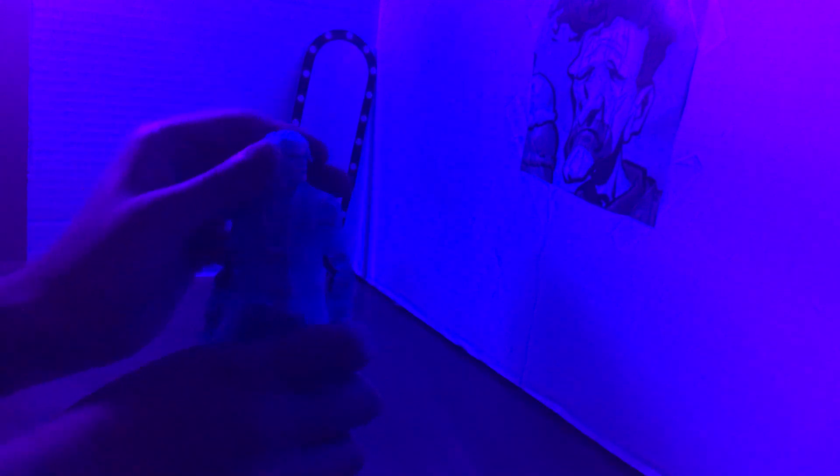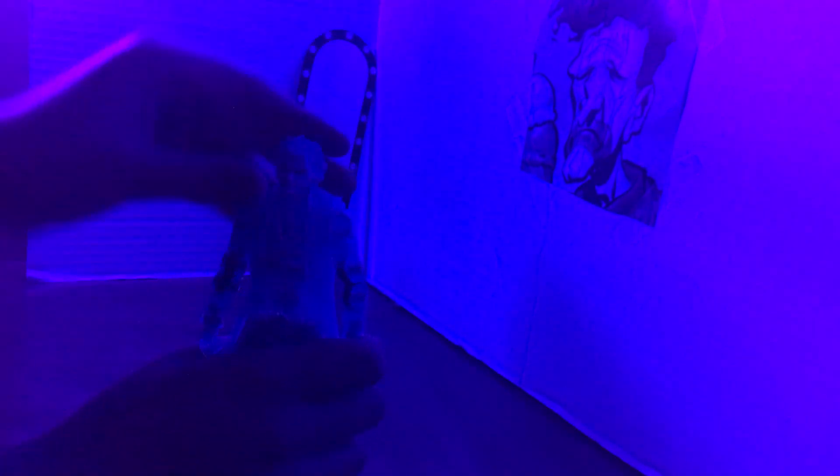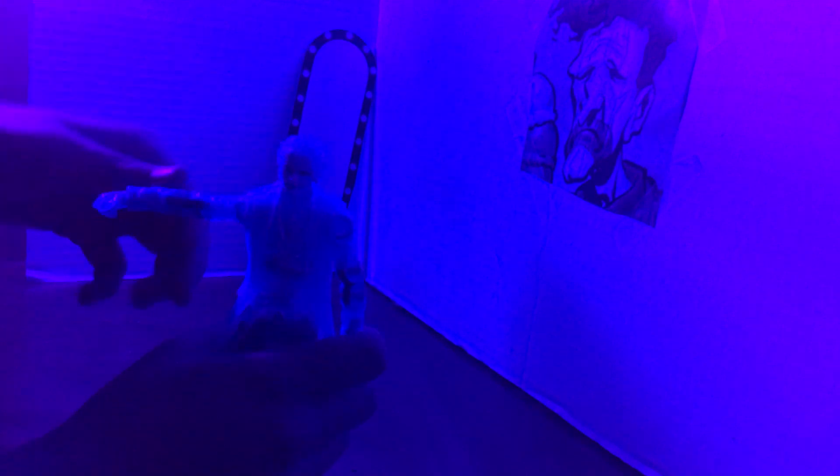So his head can spin all the way around, pop a little, go down, go up — though not much up and down. His arms — you can see that joint move in the black light, isn't that cool? Even though you can see the joints, it's still pretty cool to see how these figures work. His arm has a swivel.